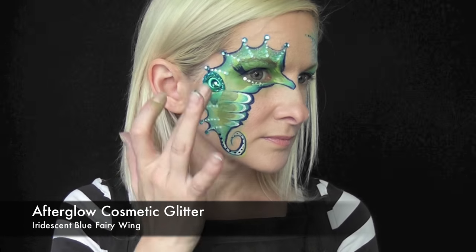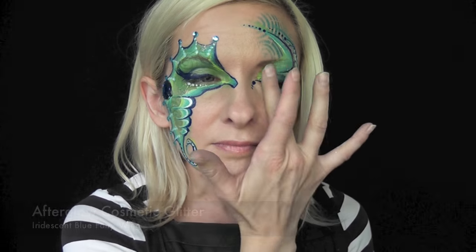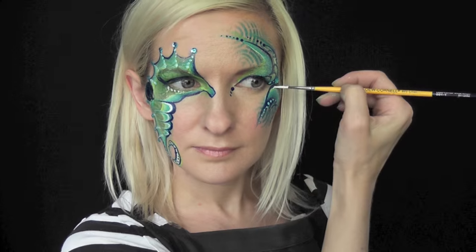Next I'm going to use some Afterglow Cosmetic Glitter in the Iridescent Blue Fairy Wing, just to go throughout the center of the body and over the eyelid to give it some extra sparkle.